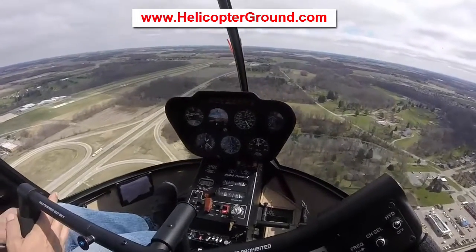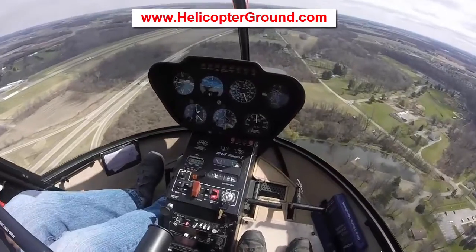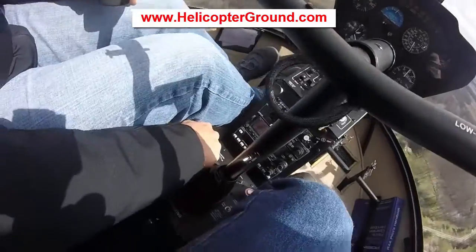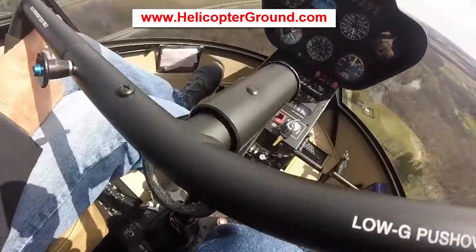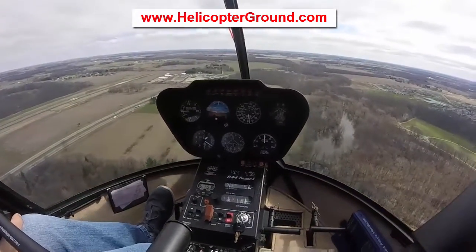Right now we're on downwind. I have a nice downwind base and final kind of setup where I know everything's at. I'm going to go ahead and pull full carb heat. I do 500 feet for downwind, 70 knots. We've got our airspeed, altitude, and trim. Everything's nice where we like it.